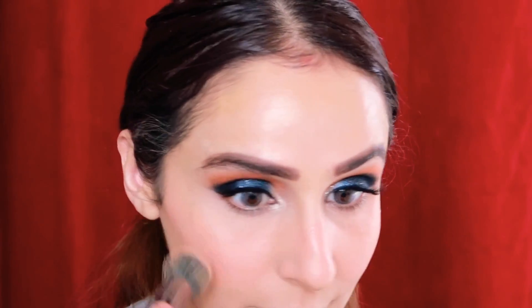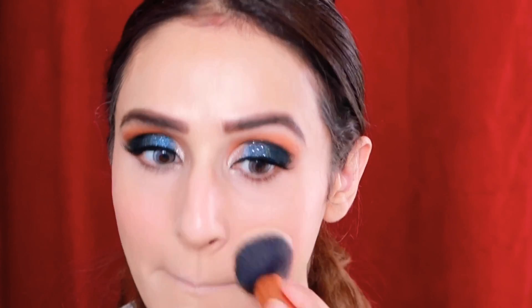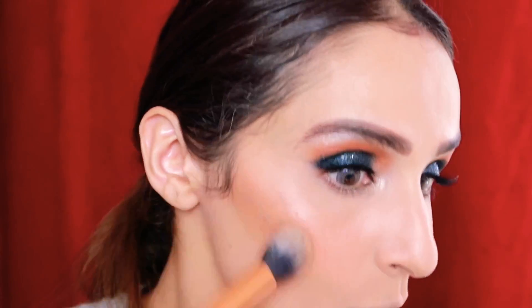I'll set the whole face using pressed powder from Soap & Glory — it's very good because it has a yellow tint, making the skin look more flawless and bright. I'll set the face well so the cream underneath doesn't come through, otherwise it will look blotchy when I contour.